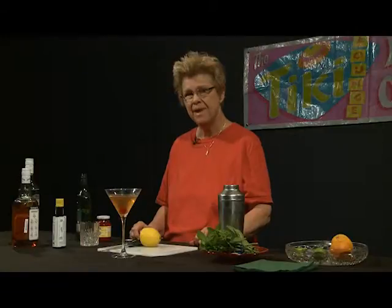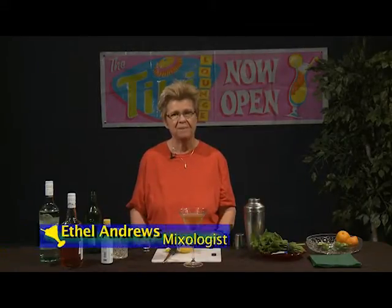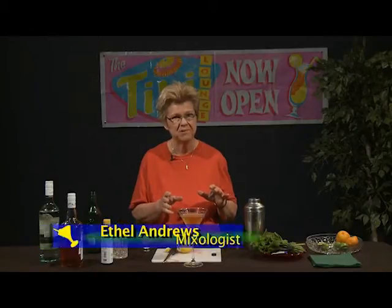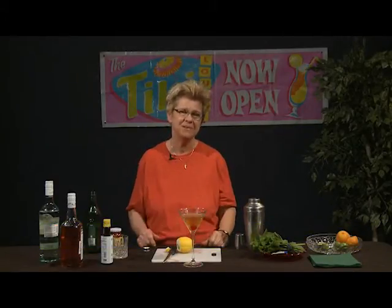Thank you for tuning in again to another episode of Good Libations. We want to caution people to drink in moderation and to show appreciation. My name is Ethel Andrews, I'm a mixologist, and this has been the Manhattan episode of Good Libations. Goodbye.